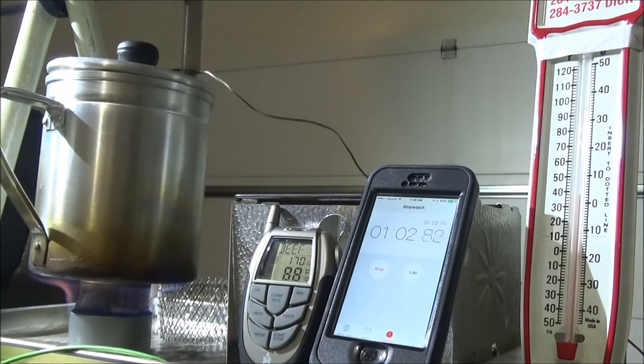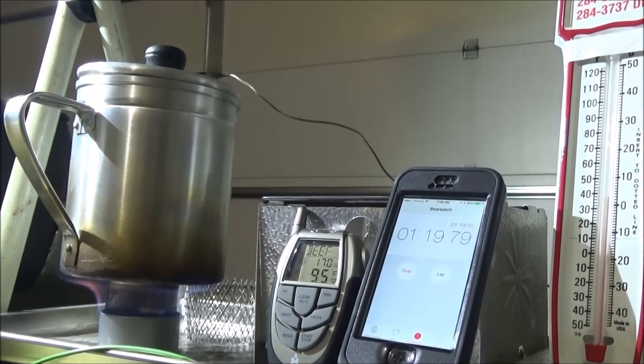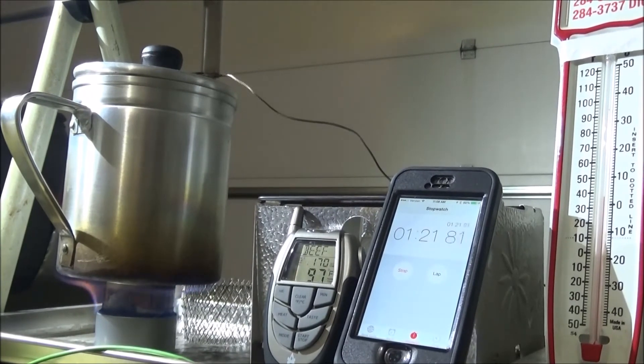We're up to 88 degrees at about one minute. The air temperature is around 38 degrees today — it's a little cooler out today, so keep that in mind.